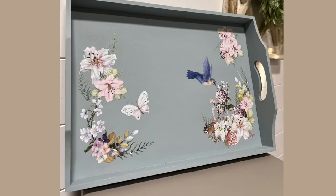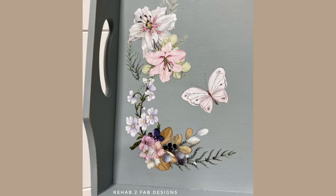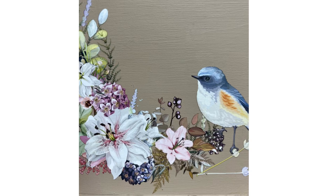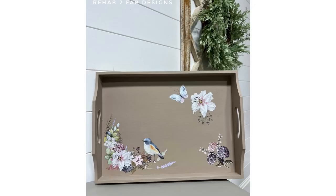Here they are all finished up! These are super easy DIY projects you can do for your own home, or if you sell furniture and small items in a booth or shop, these are super easy to do for those as well. Hope you guys enjoyed this quick tutorial. As always, thanks for watching — be sure to subscribe to the Dixie Bell and Rehab to Fab Designs YouTube channels, click the bell to turn on notifications, and we'll see you next time!